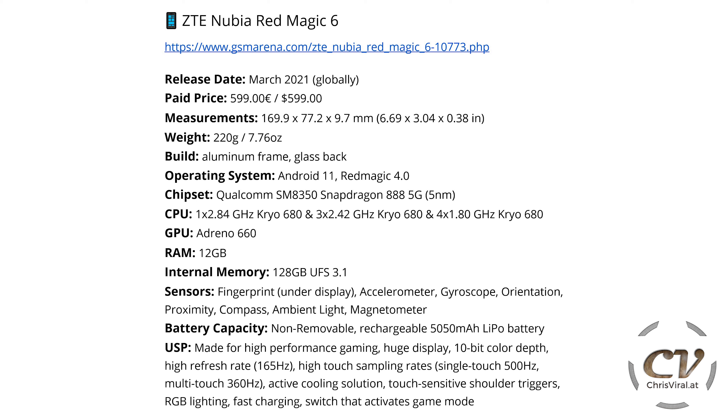We also have the accelerometer, gyroscope, orientation, proximity, compass, ambient light, and magnetometer. The battery is a non-removable rechargeable 5050 mAh LiPo battery.